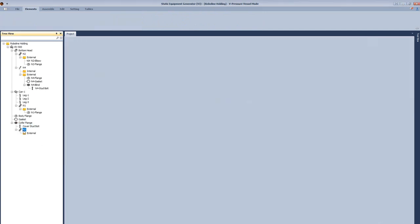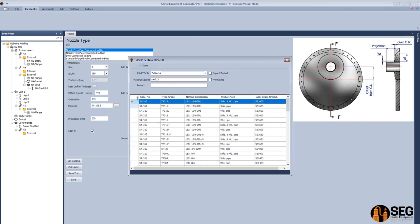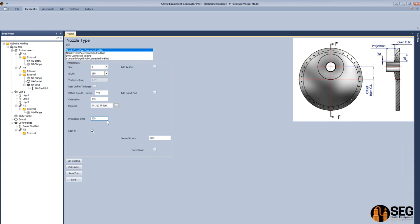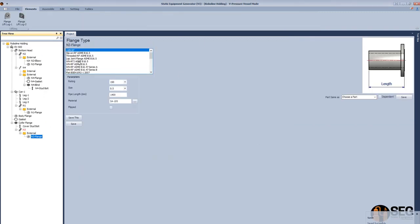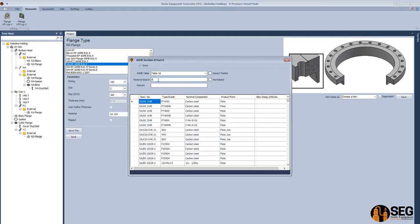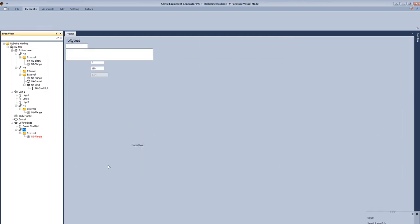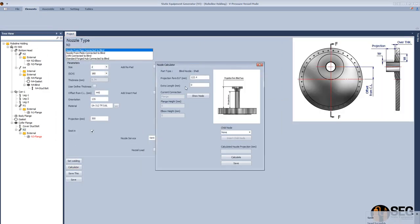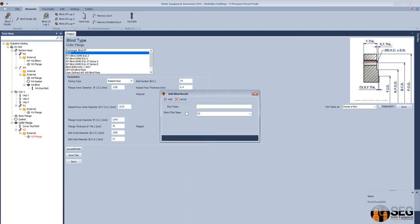Select the cover and add nozzle N3. Define the size, schedule, orientation, and offset from the vessel center line. Define the material, define the surface as a vent nozzle. Add a flange to this nozzle, select the size, schedule, and material, then click Save. Now define the projection, click Save and close.